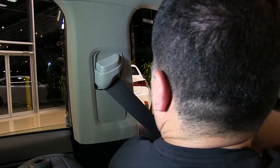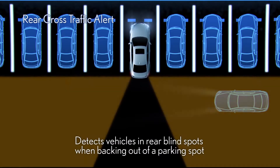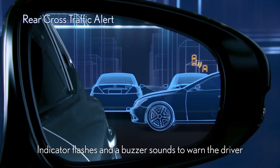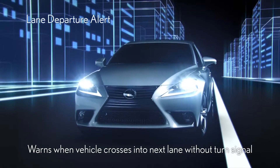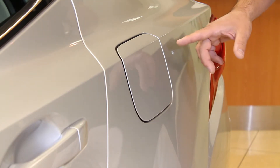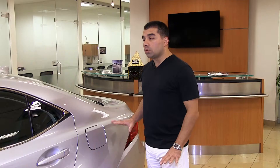Some of the most impressive features on the 2014 IS are the ones you don't see — like the eight standard airbags, rear cross traffic alert that detects vehicles about to back out of parking spaces, and lane departure alert that warns when you're drifting out of your lane without signaling. For fueling up, there's no button inside — just push the fuel lid and it opens, borrowing technology from the new GS. The doors must be unlocked for the fuel lid to open.